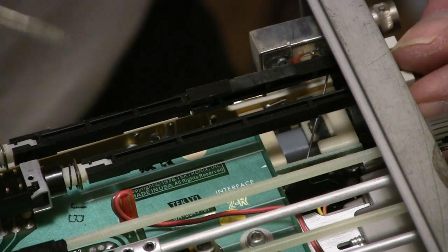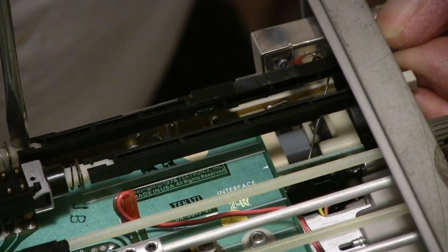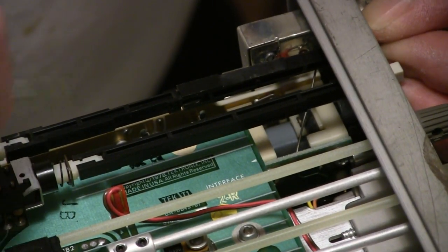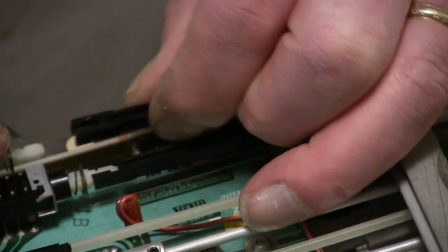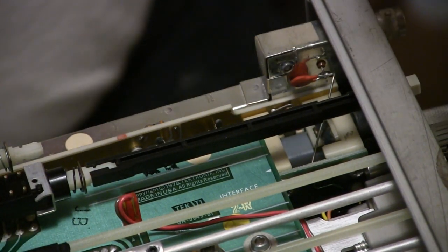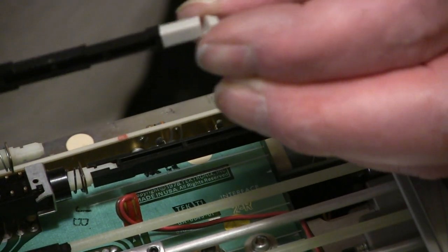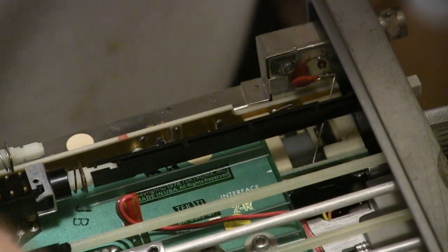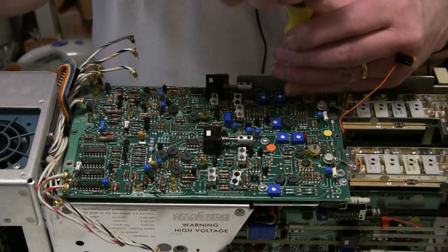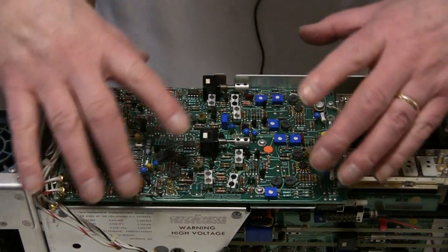The instruction manual does recommend removing the shaft for the vertical invert switch. Do that by carefully prying the end with a screwdriver - never found this easy. A sort of collar around the front panel came out with it, so don't lose that. There's one more screw that needs to be removed - it isn't actually holding the shield, it's going to a stud from the board below. Now the board is free.